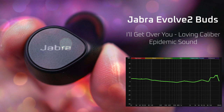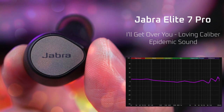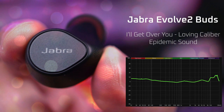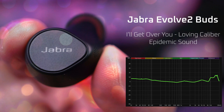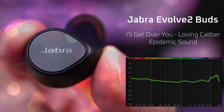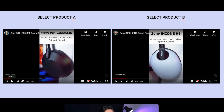Have a listen to the following sound samples and let me know if you can hear any difference. [Music sample plays] If you want to listen and compare the Evolve 2 Buds sound quality yourself, or compare them to other earbuds, visit loudandwireless.com's sound samples page — link in the description.